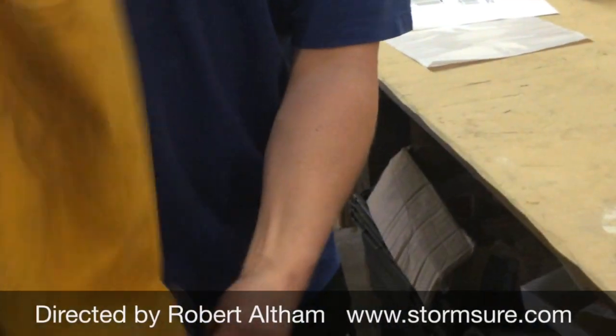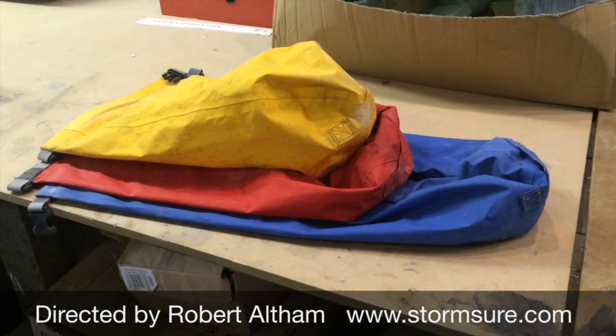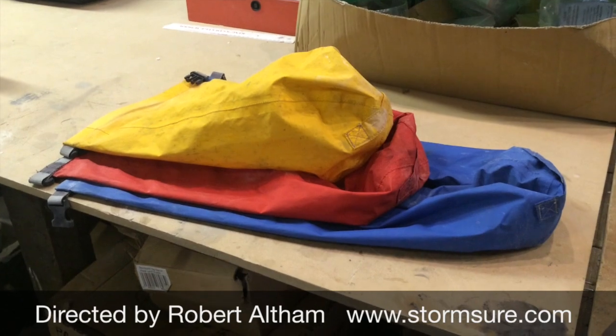Give it a blow. There we are — three refurbished dry bags, and they're really nice.